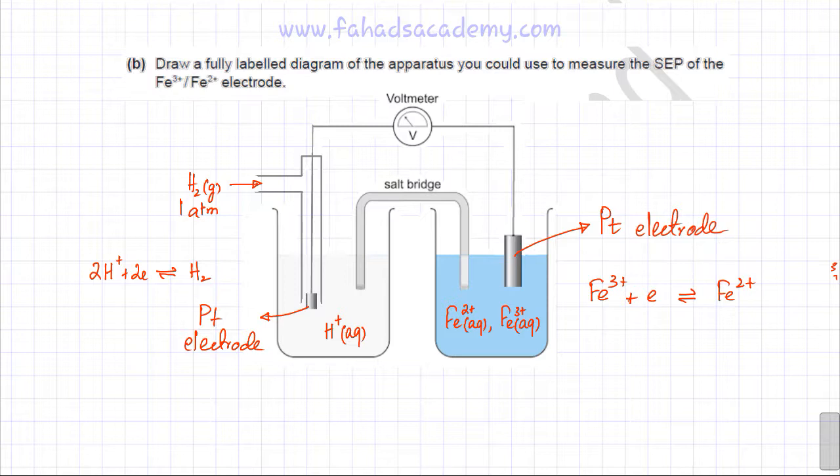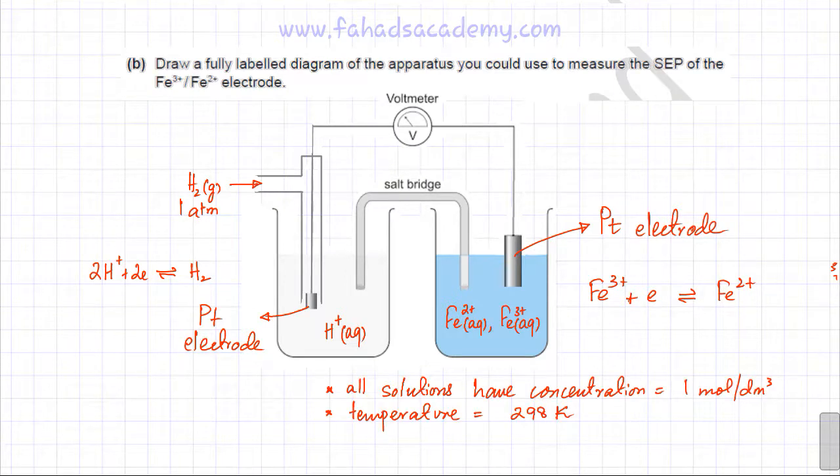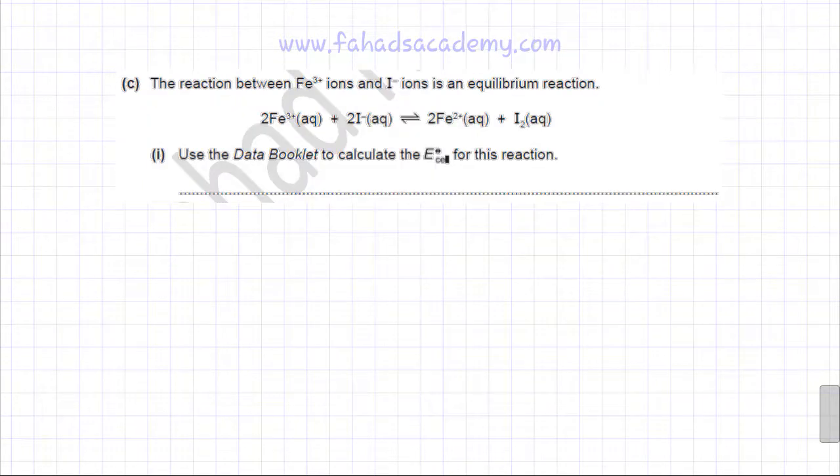Two important standard conditions to note: all solutions in the above electrodes have a concentration of one mole per dm³, and the temperature used when measuring standard electrode potentials is 25°C, which is equivalent to 298 Kelvin.